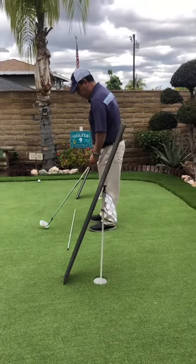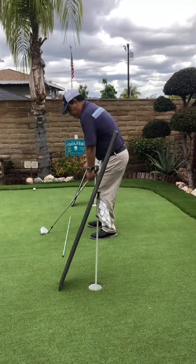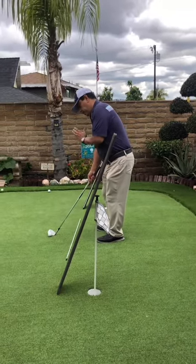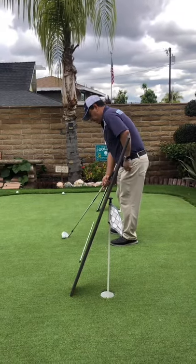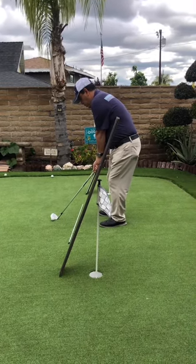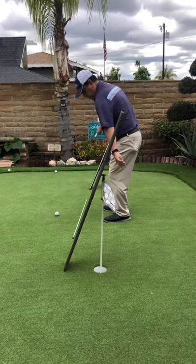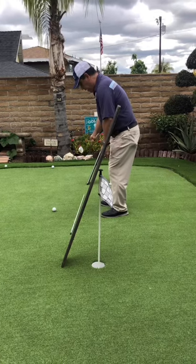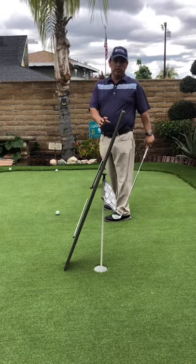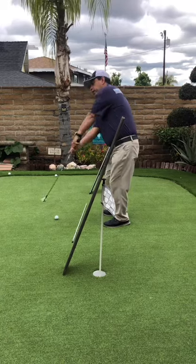If I'm addressing the ball and getting ready to chip, I want my weight on my left, shoulders counter-balancing and leaning back slightly. As I set up, I want to use the shoulders — turn back so the club is set, shaft parallel to the shaft on the ground. One of the biggest things I see with golfers is they get the club too far inside, then go out that way and end up blading or sculling the ball across the green.